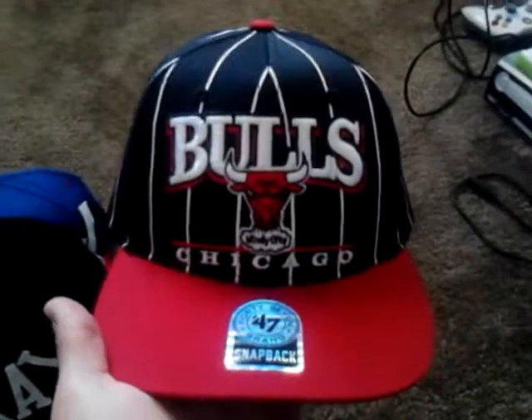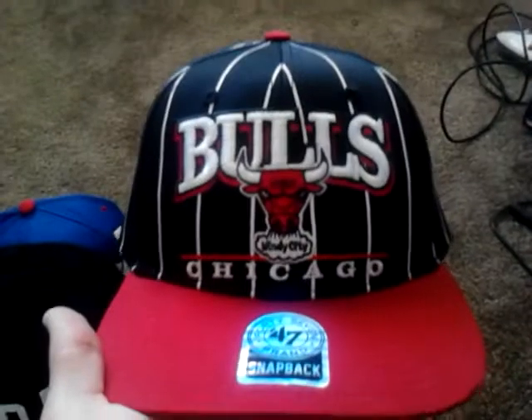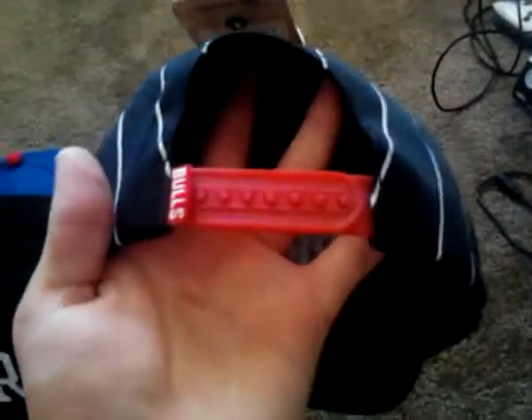Chicago Bulls — I think it's a pinstripe 47 snapback. I got this for Christmas. I still have the tag and everything — I take good care of my hats. Red snaps. I love this hat. Green underbrim. I just love it.